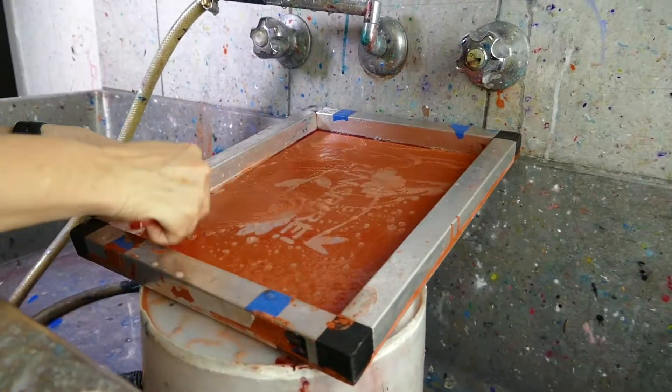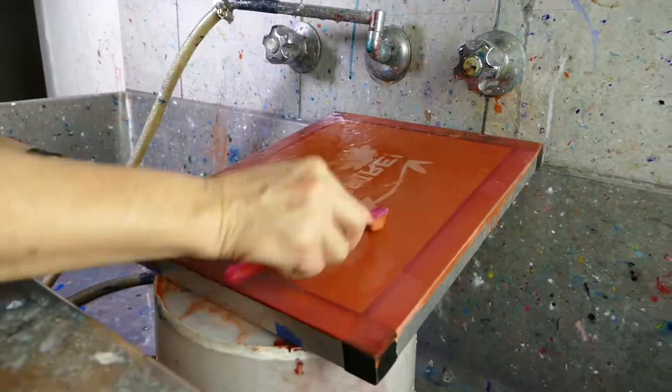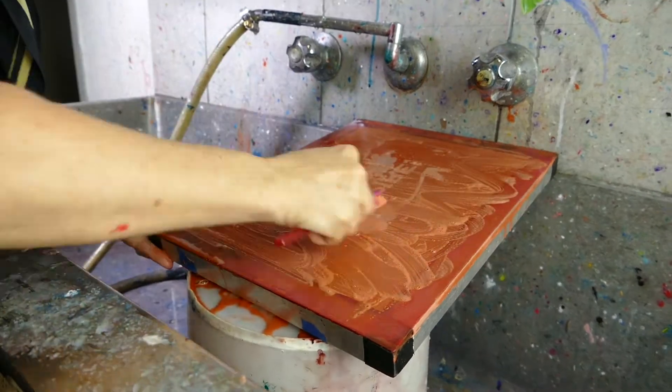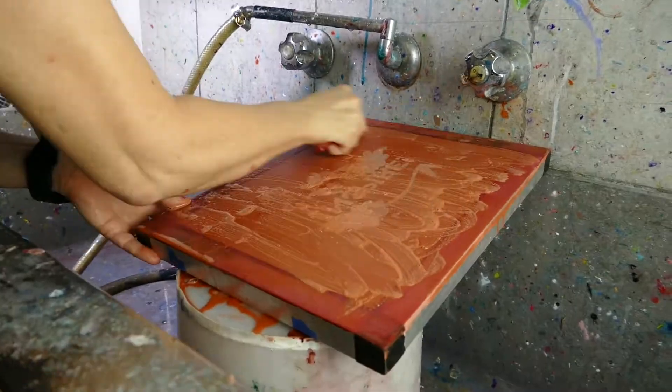When you've finished with your design, it's very easy to remove with the Derivan screen cleaner. What you do is apply it to the screen with some water and soap it up.